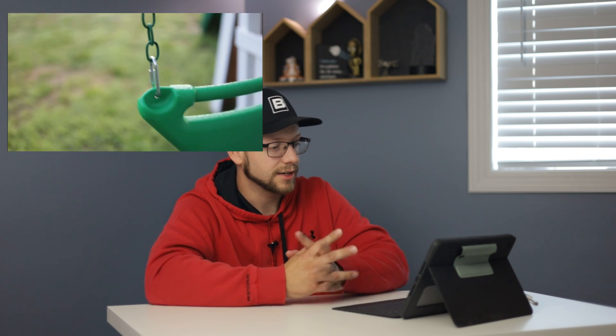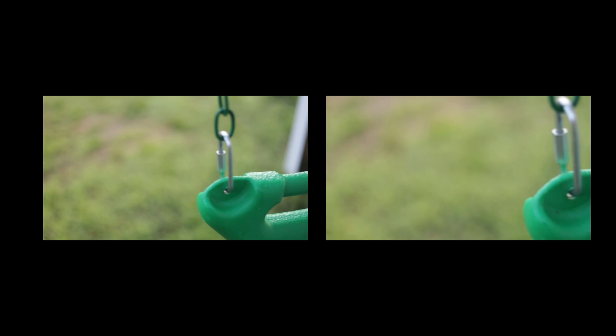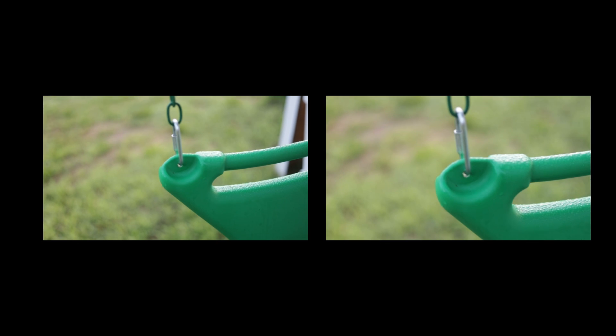For this last clip I tried to get as steady as I could. Let's watch it first, then go to the stabilizer. It says it's tracking dominant motion. Not too bad — let's go ahead and bump the strength all the way up just to see what it looks like.